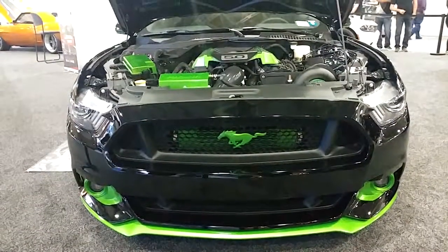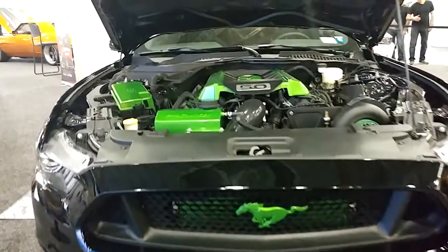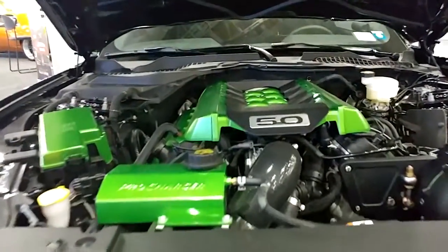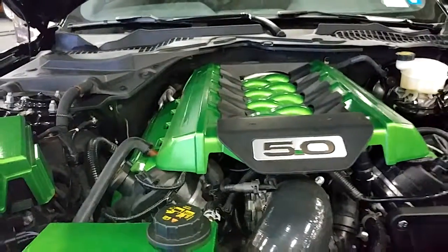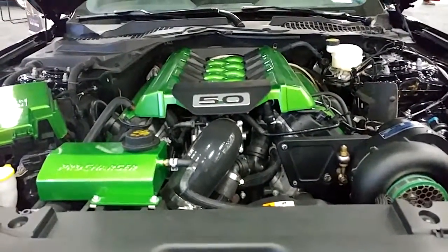I have a 2016 Mustang 5.0. Let's find out what Chris did to this one.